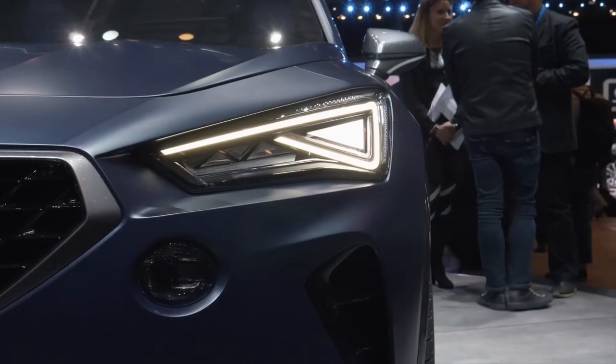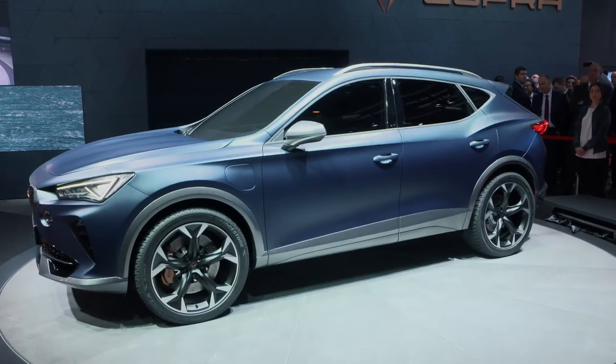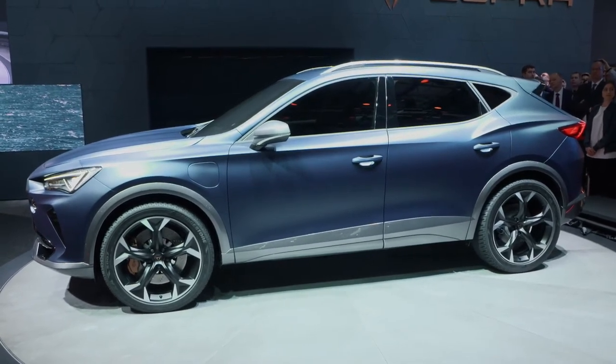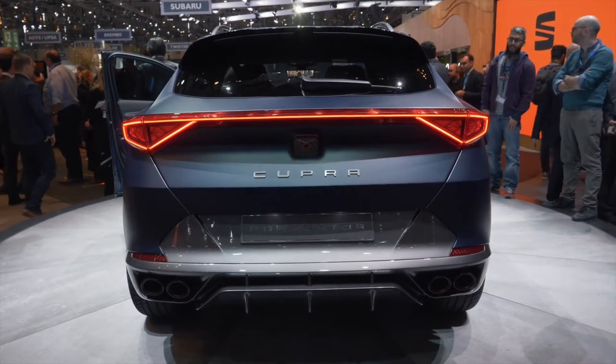You can see from the front the expressiveness of the sheet metal, and on the side the lines really have a lot of tension, but also a lot of simplicity. I have to tell you a secret — my favorite view of the car is the three-quarter rear. This is where you have the strongest image of the Cupra Formentor.